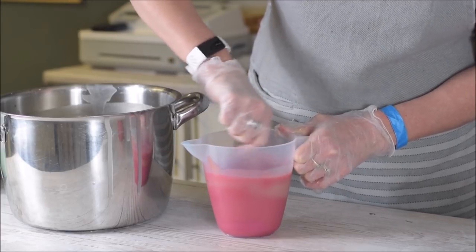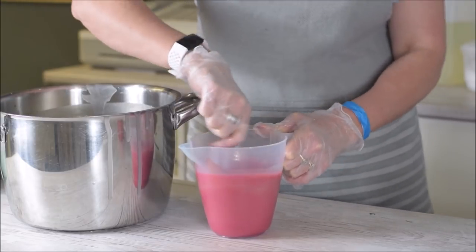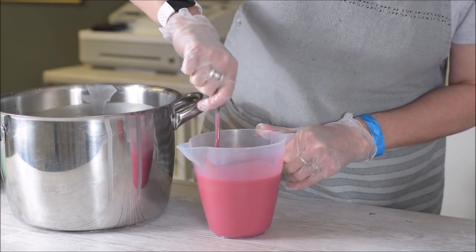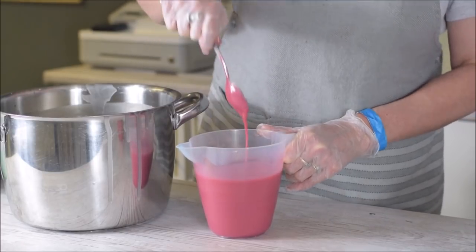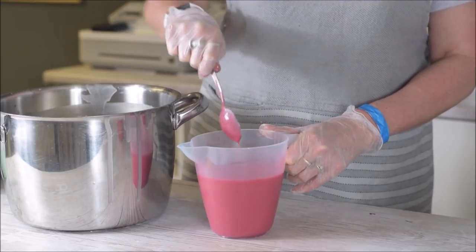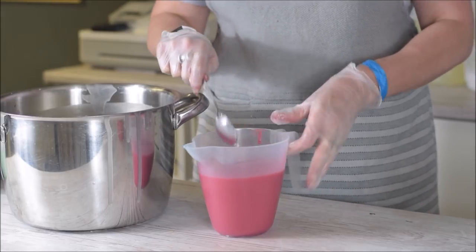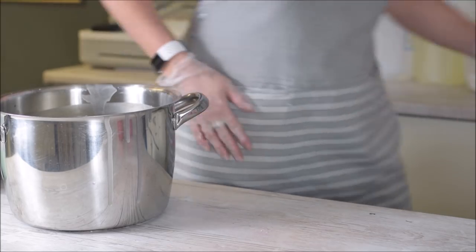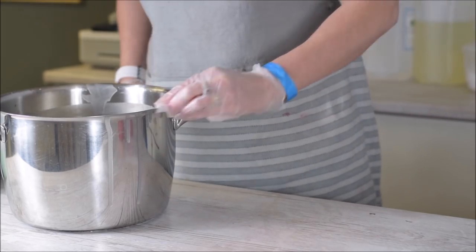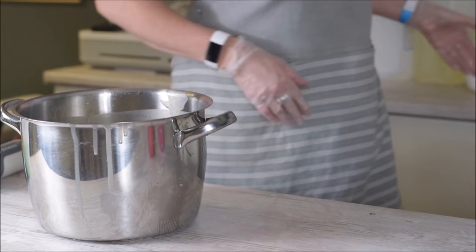It always surprises me how easily micas mix into your soap batter just with a spoon. It's good because sometimes when you don't want to stick blend too early, they're so reliable. When I first started making soap back in 2005, we didn't have micas. We had oxides, clays, herbs and natural colorants, but there were no micas available on the market. They were like lab colors which I didn't like because they used to bleed and cause issues. It was really limited.